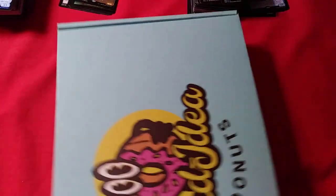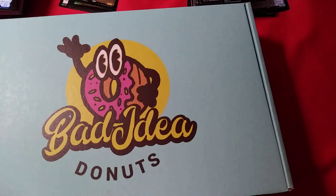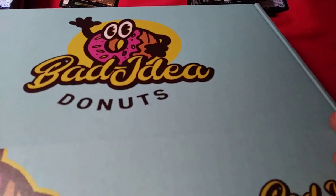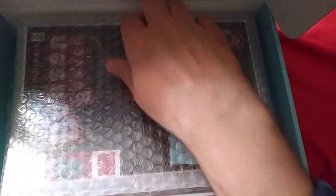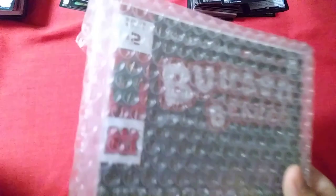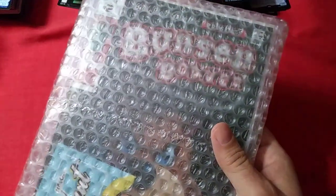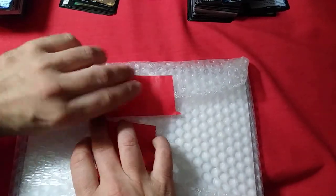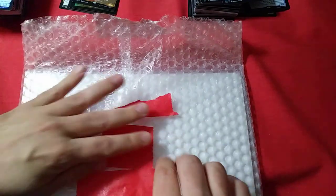Alright, there it is — let's open her up. Look at that, oh my goodness. Nice, well-padded. We're getting closer — of course we'll be taking nice care of that box. That's very cool, I do like the box. They took this one more seriously than the other one, I think.